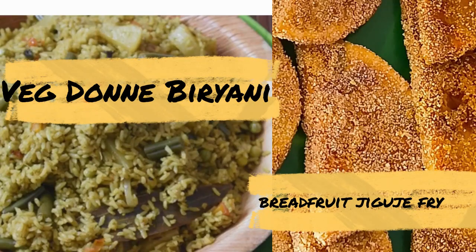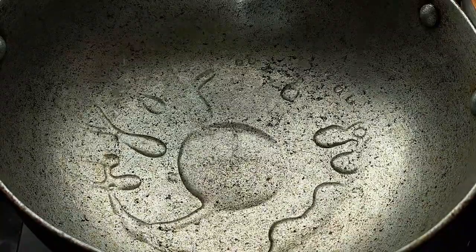Please like and share. Now let's fry the vegetables and the breadfruit. Let's fry the vegetables.